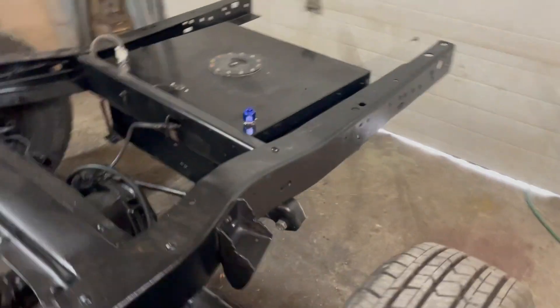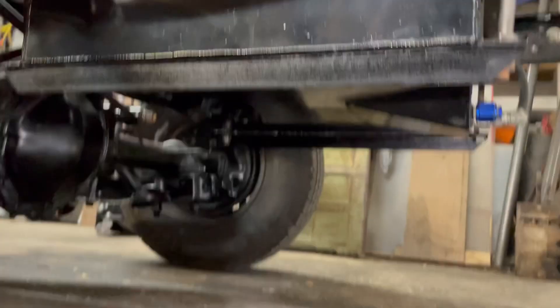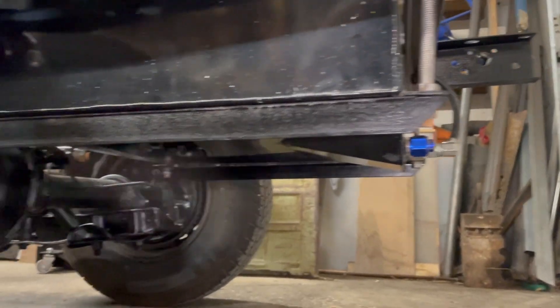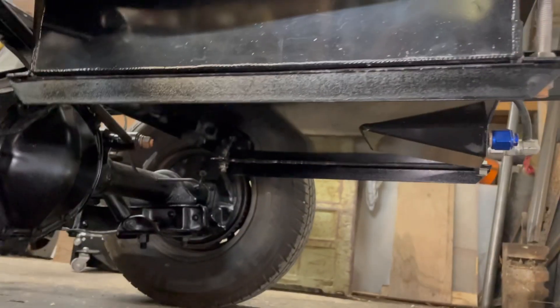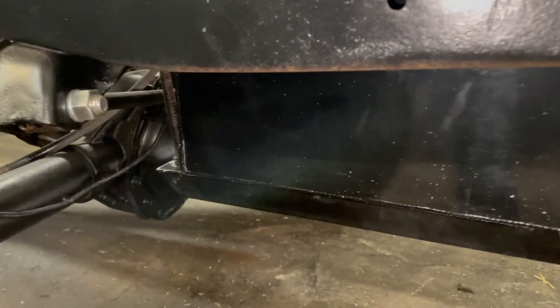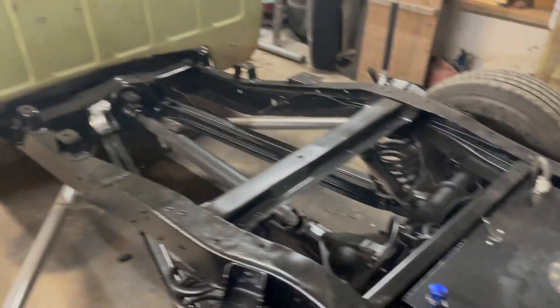I made angle iron brackets that go from bolt to bolt, so that it doesn't just hang on those aluminum tabs. It's time to get it running.